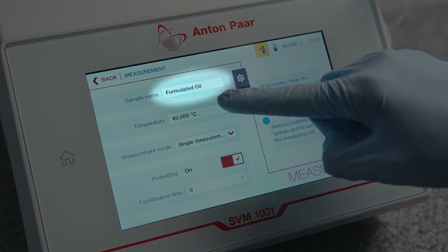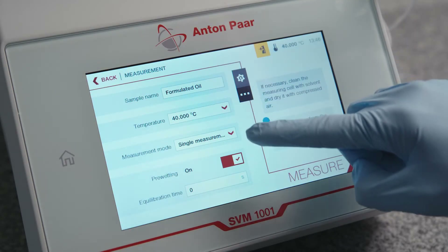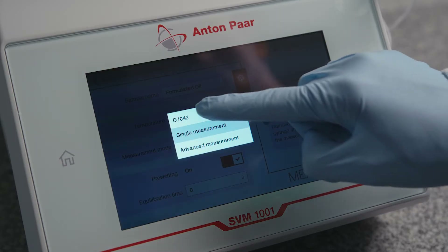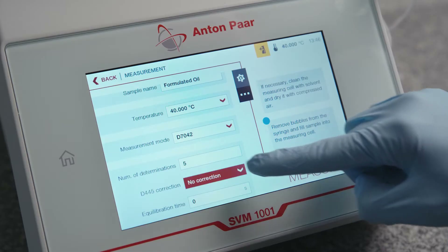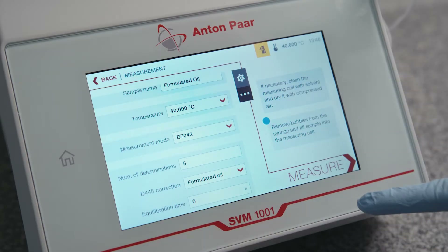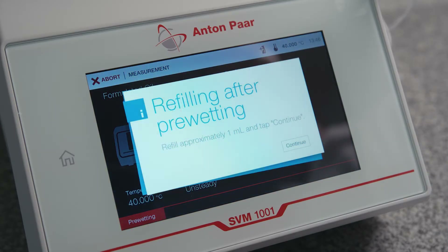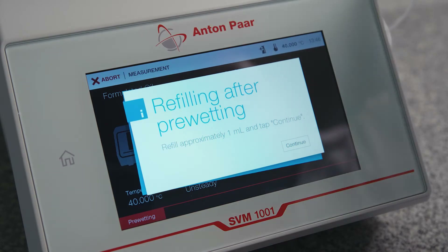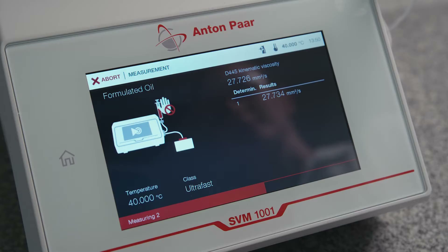Enter a sample name and define the measurement settings. Press Measure. Refill approximately 1 milliliter of sample when prompted. Wait for the measurement to finish.